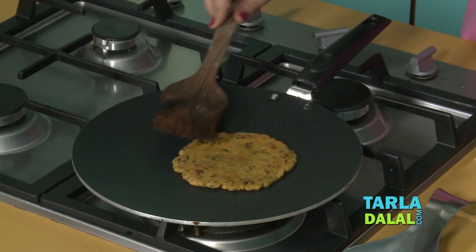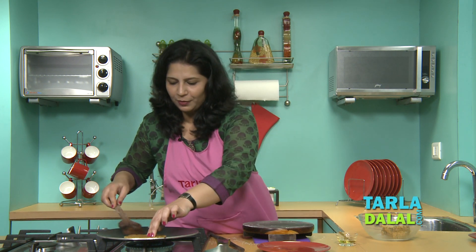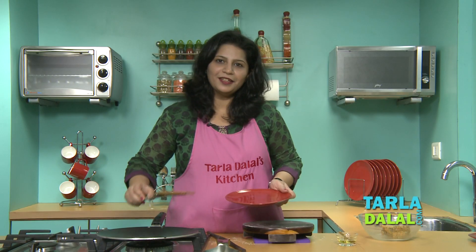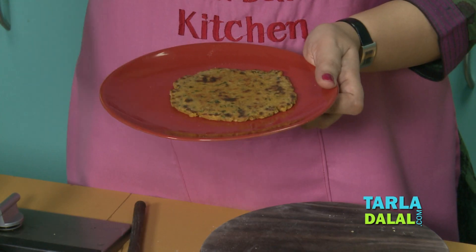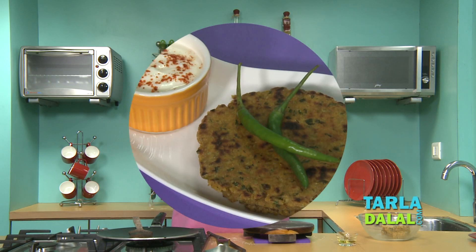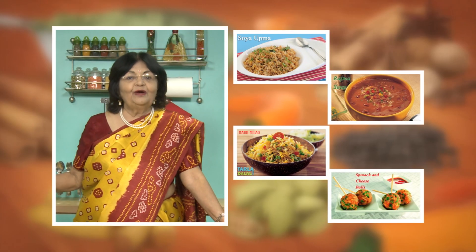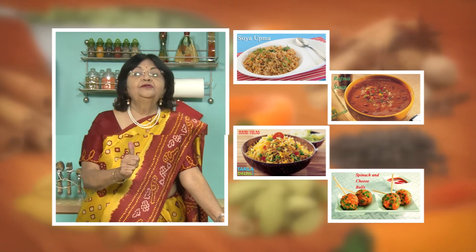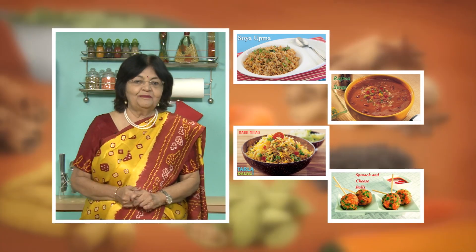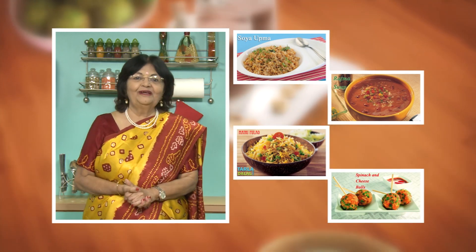Isn't it very easy to cook? And I am sure these parathas will be relished by people of all ages in the family. Our yummy parathas are ready. Serve them hot with a bowl of curds. If you enjoy our recipes, click like. To see more of my recipes, click here. Please share your comments — I would love to hear them.